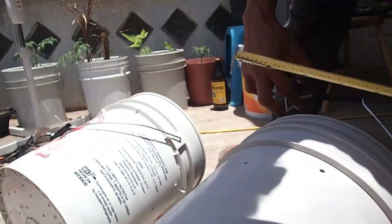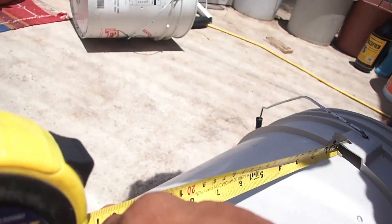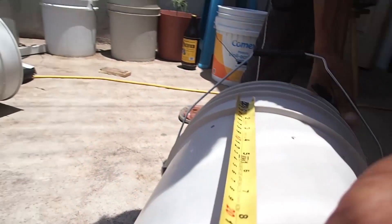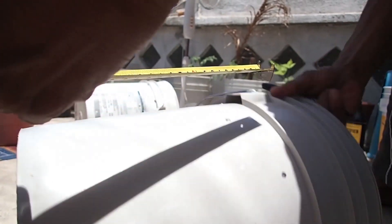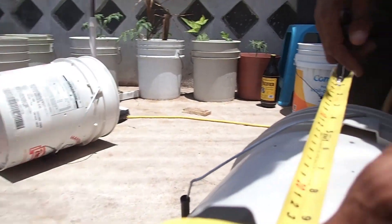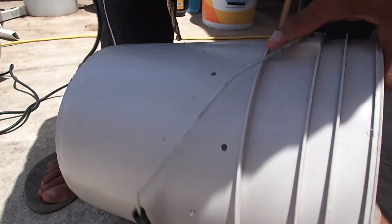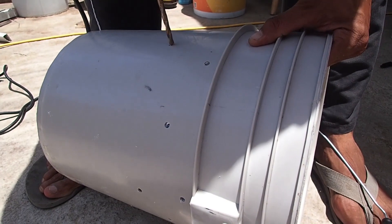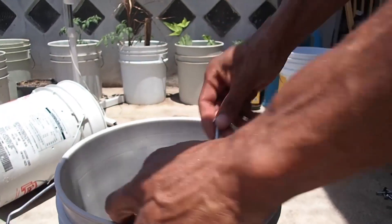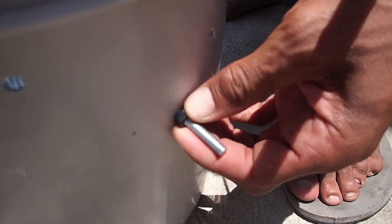I have buckets two and three here — we don't need to do this to the base. I'm going to measure down three inches and put a little mark on each quarter, because we're using four screws. You can use the handle to line up where you need the front and back ones. Then simply drill the holes using a quarter inch bit. The nuts and bolts go through like this — you don't really need a spanner, finger tight is good. I'm going to do that to all four and then repeat the same with the top layer bucket.